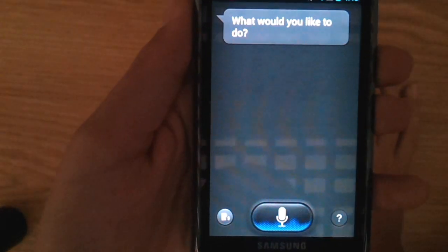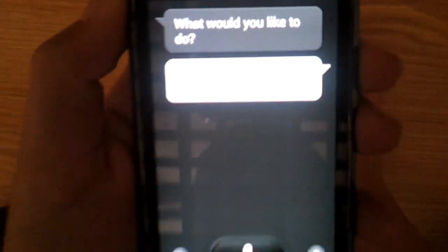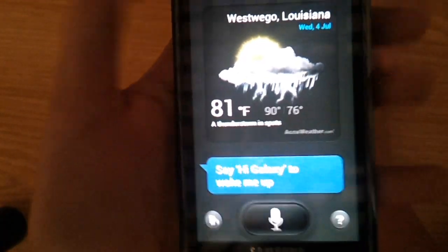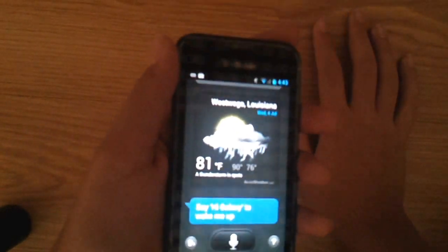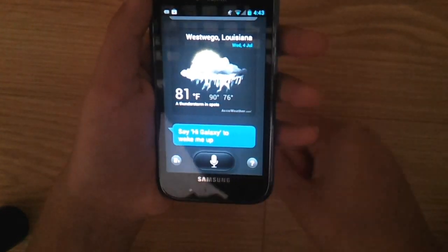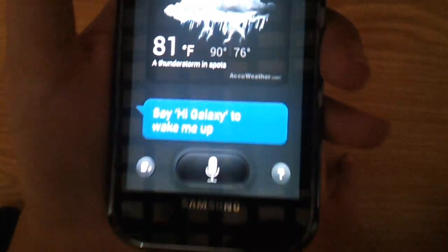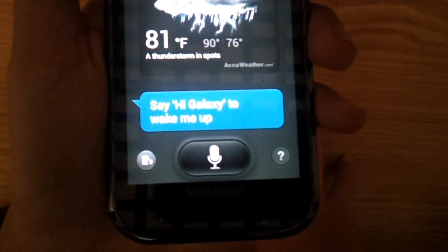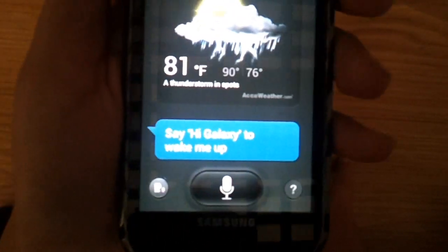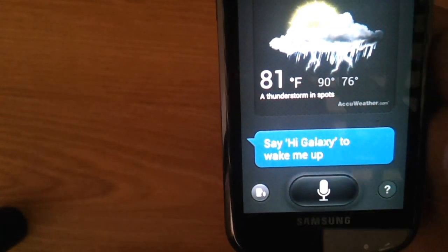What's the weather today? Oh, there it is. I don't live in West Vigo though — I live in Marrero, and the next street over is West Vigo. Okay, say 'Hi Galaxy' to wake it up. Hi Galaxy. Hi Galaxy. What's up Galaxy? Looks like I did wake it up.